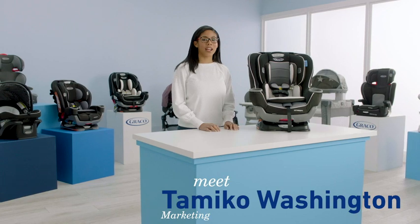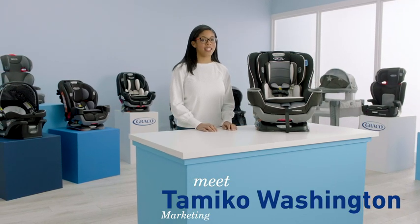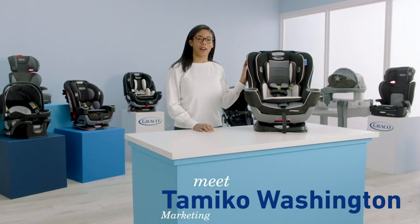Hi, I'm Tomiko from Graco and I'm going to show you how to remove and replace the car seat cover on the Extend-A-Fit convertible car seat.